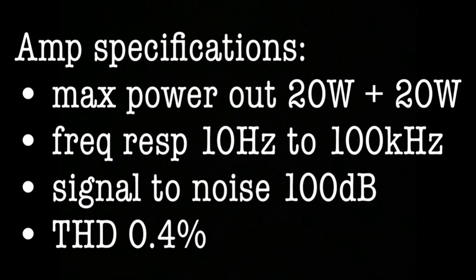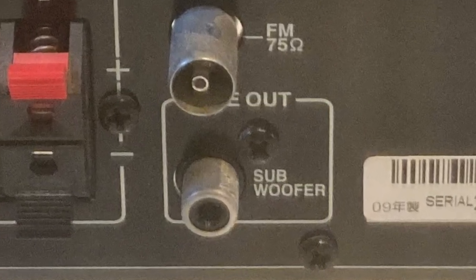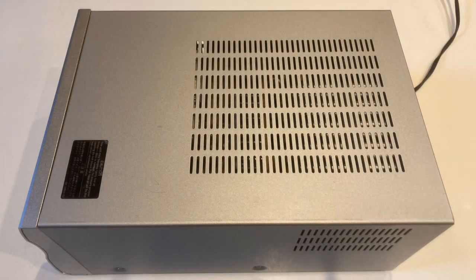Here are the basic specifications for the amplifier. I think the frequency response looks good, but there's a rather odd contrast in figures if you look at the rest of the components. I suppose they expect us to use a subwoofer, and I have indeed connected a subwoofer — more about that later.